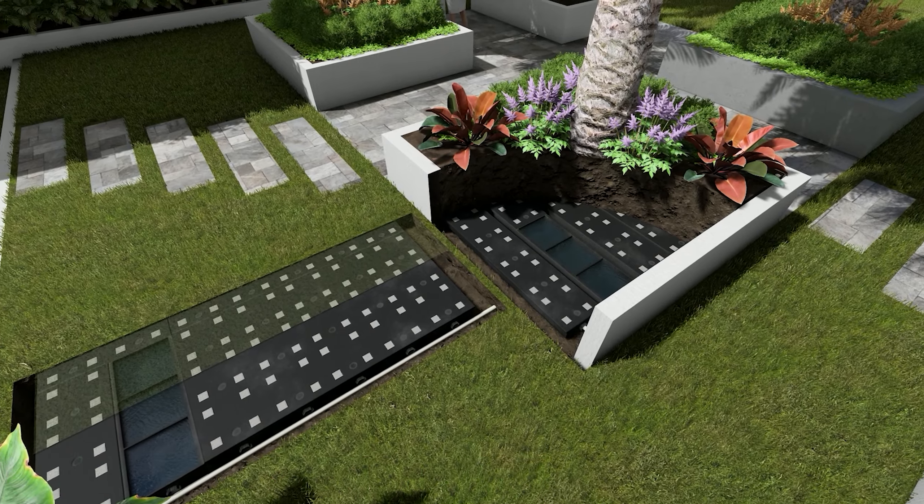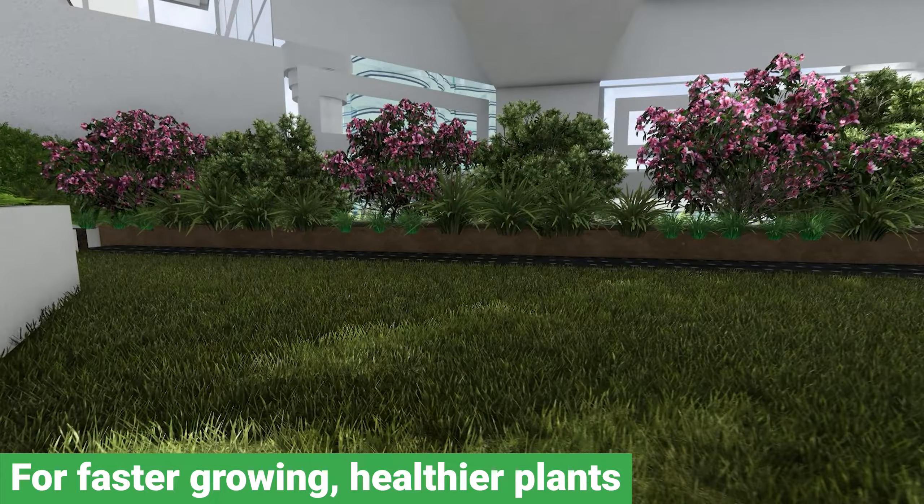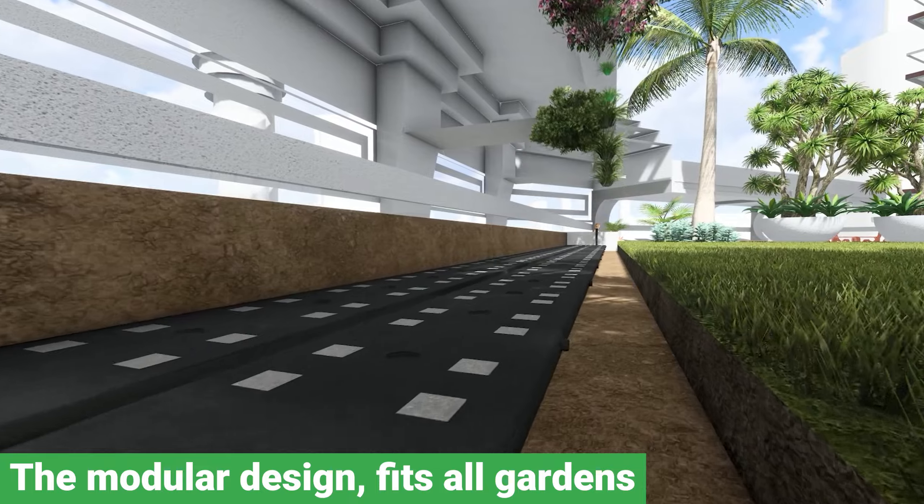WaterUps is effective in tropical, temperate, and arid climates. It's an ideal solution for developers and architects looking to create greener, cooler buildings that are more sustainable and water-efficient.